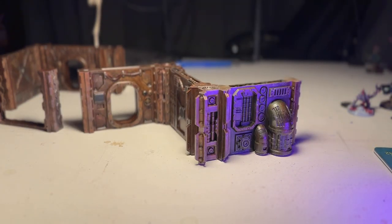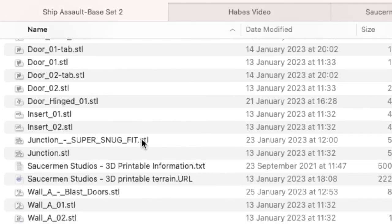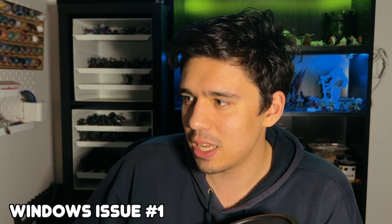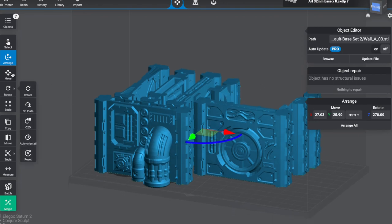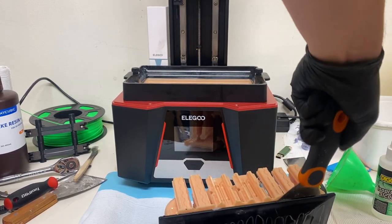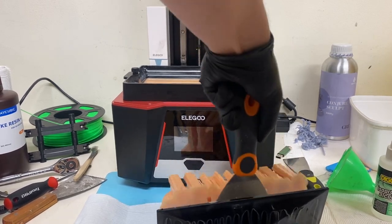One thing to note when looking at the files: one of the joiners is labeled something like 'tight' in brackets. I would just print the regular one because I found the tight one too tight — that's probably just the tolerance of my resin settings. As for how I sliced these files: I wasn't sure if I could print them straight on the build plate. I usually raise things a bit and add supports to avoid elephant's foot or damage when removing from the build plate. So I used supports.